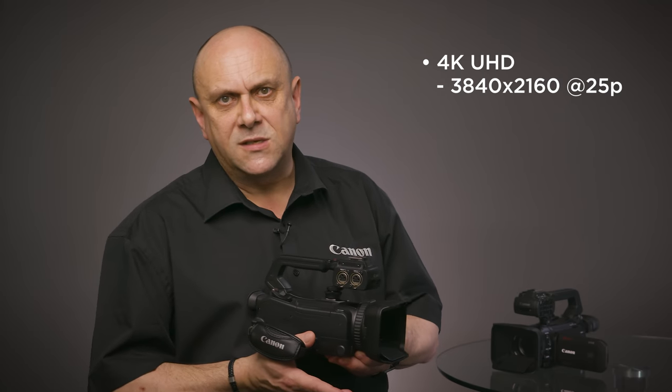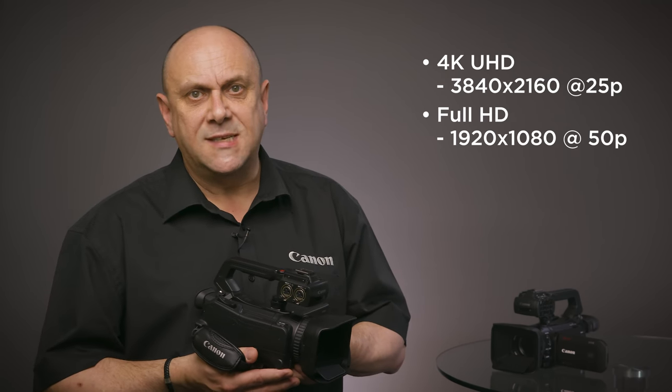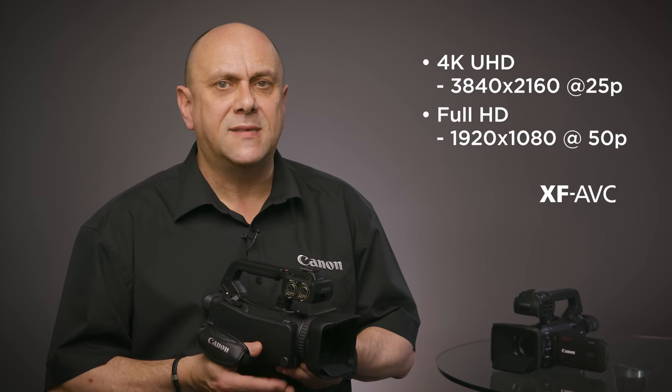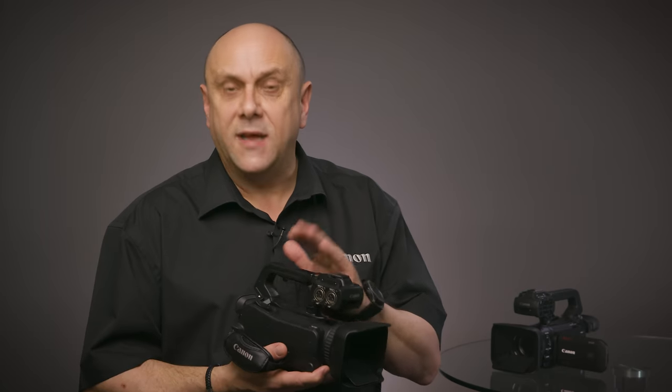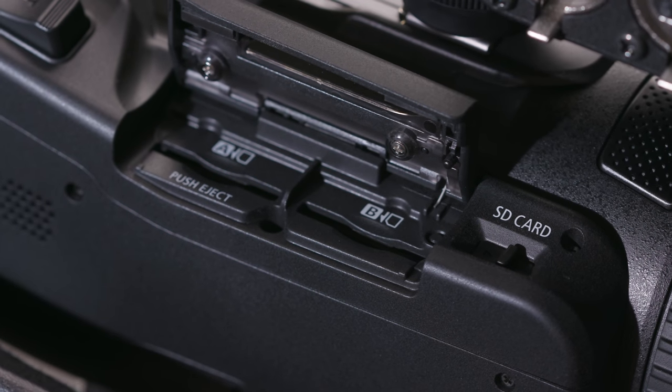For internal recording, 4K UHD 3840x2160 at up to 25p, or Full HD 1920x1080 up to 50p, in both MXF-based XF AVC and MP4 are possible. Simultaneous recording for backup and relay recording, thanks to dual SD card slots, are available too.